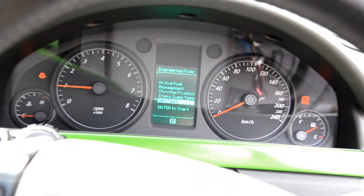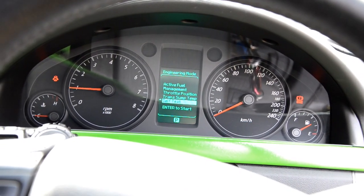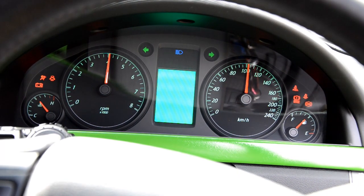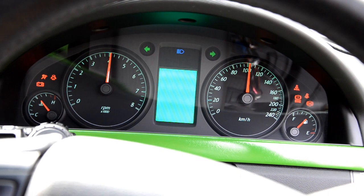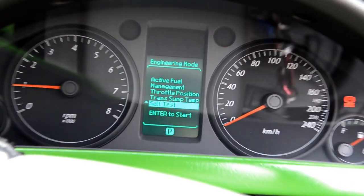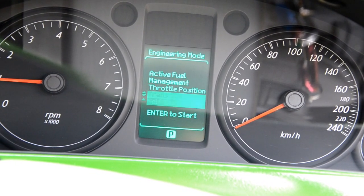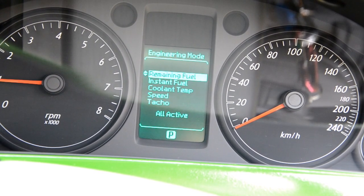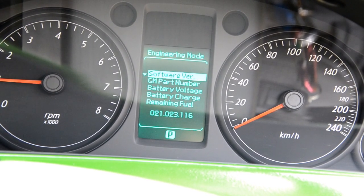Self test — if you ever want to know what self test does, here we go — it does all your lights and everything. And you just hit enter to get back. And there you go, so there's all the different options that you can get in engineering mode.